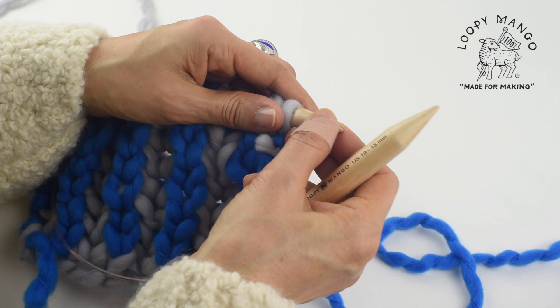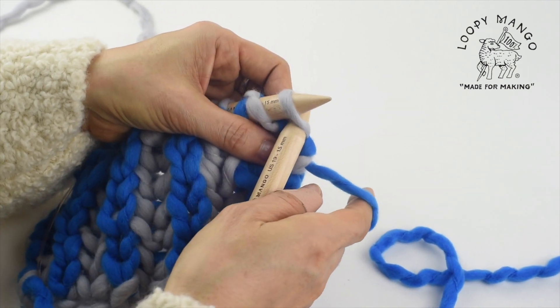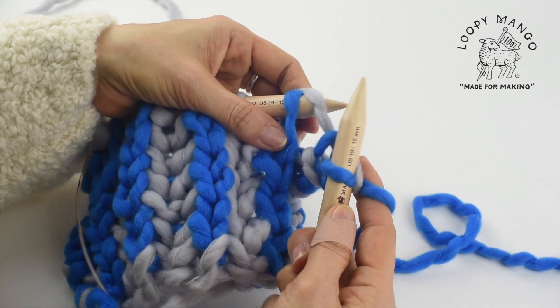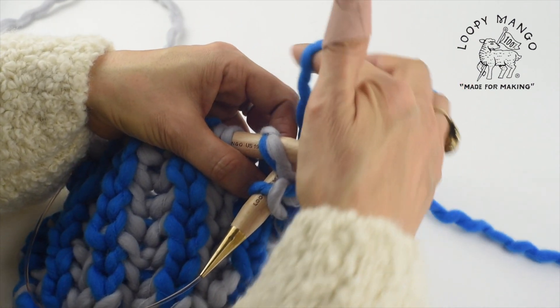This is brioche cast off knitwise. So with color 2, knit the first stitch and brioche knit, knit two stitches together.